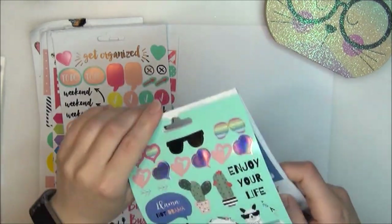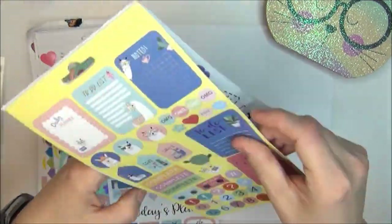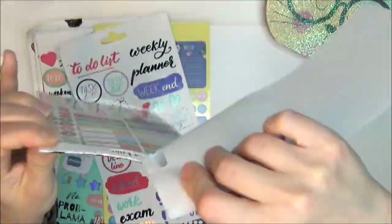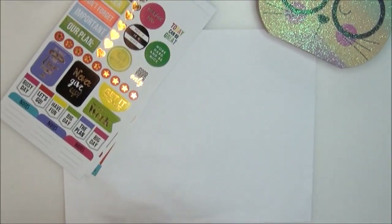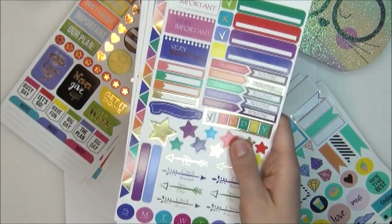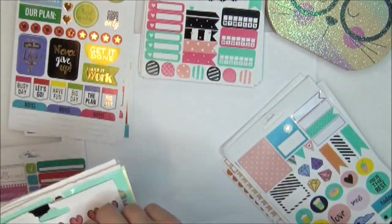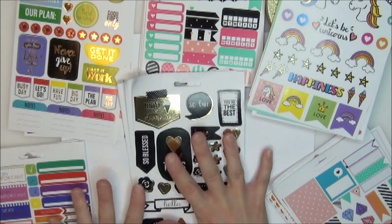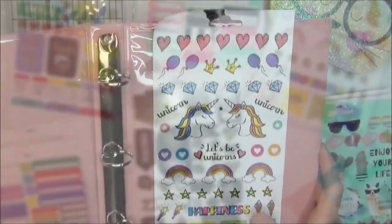I just want to say this is not my idea — I have seen other people do this, but I wanted to show you how I personally organized my stickers. Once I had done that to all the Dollar Tree sticker books I own, I went through and organized all the sticker pages in groups that make sense to me: a pile that is quotes, a pile with animals, boxes, or black and gold. You can organize them however makes sense to you.